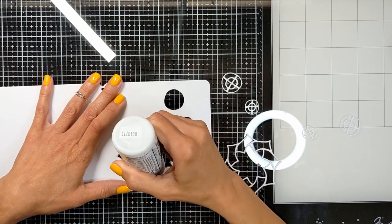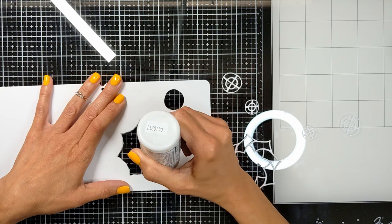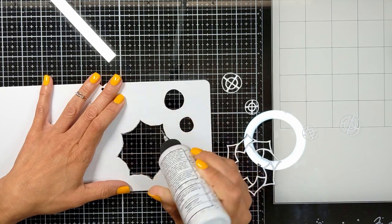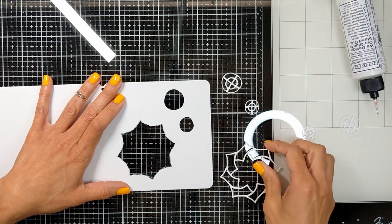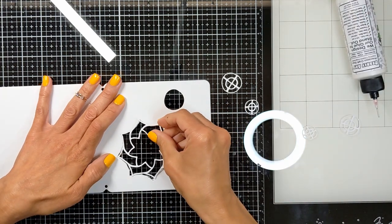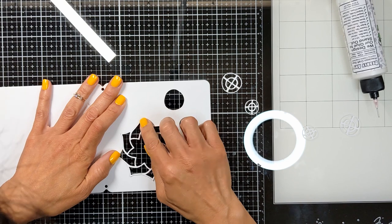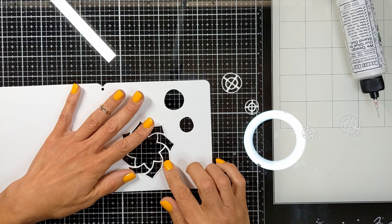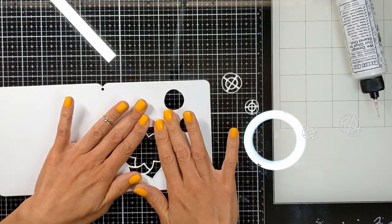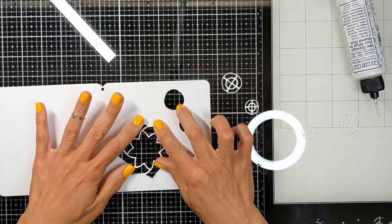I'm not putting it on top of the page — I'm putting it to the side, the edges of the page. Then I'm going to place my die cut back where it belongs, and then I'm going to lightly press and leave it like this for a while until it totally dries.